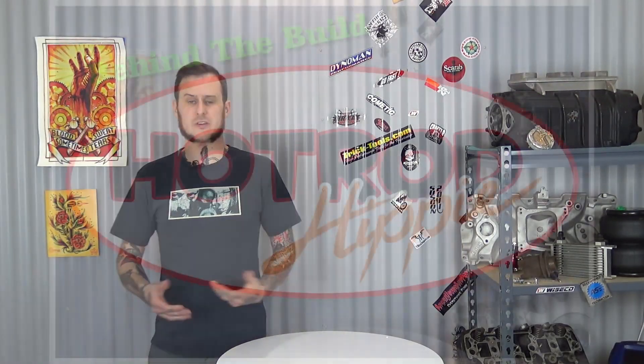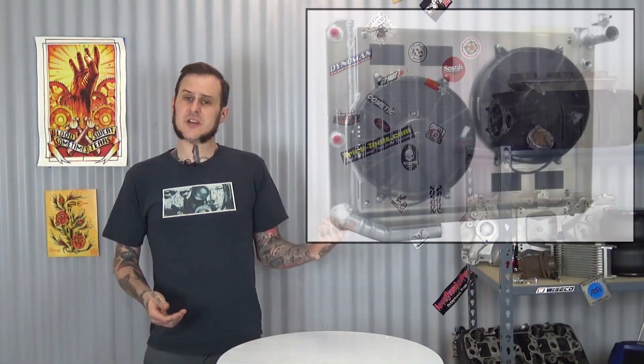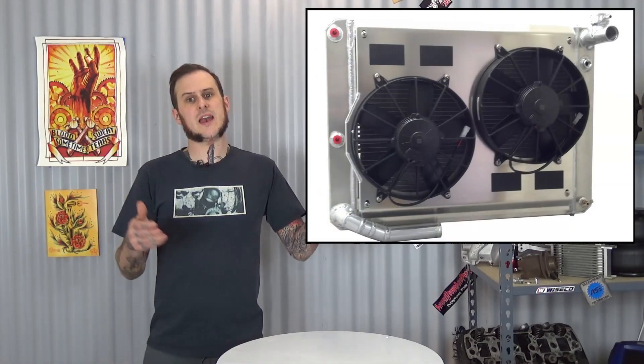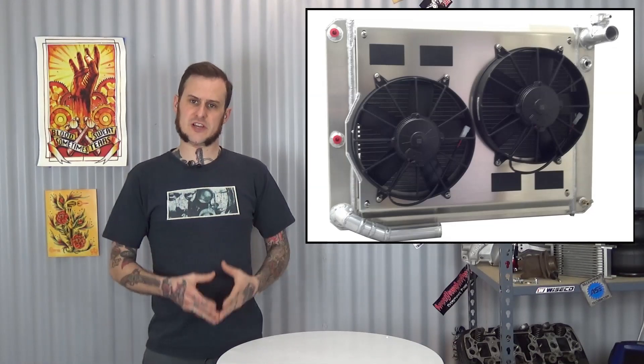Hey folks, Alan Manick the Hot Rod Hippie here. Today's video is next in our Behind the Build series. This one's about electric fans and controlling them. This is the second electric fan video I'm doing. The last one I discussed mounting as well as shrouding and whether to run push or pull. In this one we're going to discuss controlling your fans.